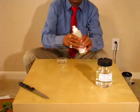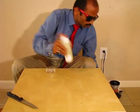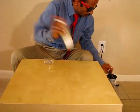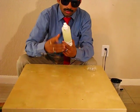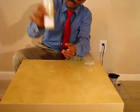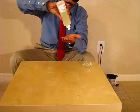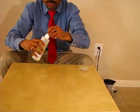Now it's done. Shake it very well. Now this is my homemade hand sanitizer — it's ready. Let's apply it and see what happens.